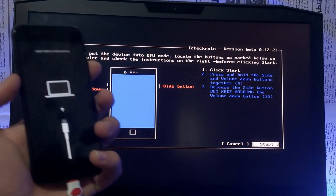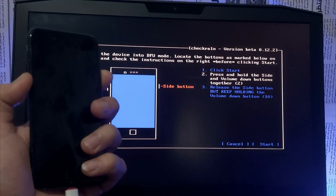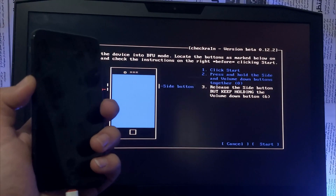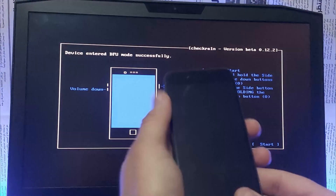Click Start, then hold the power key and the volume down key together for five seconds. Then remove the power key and keep holding the volume down key. The iPhone will enter DFU mode — just wait.